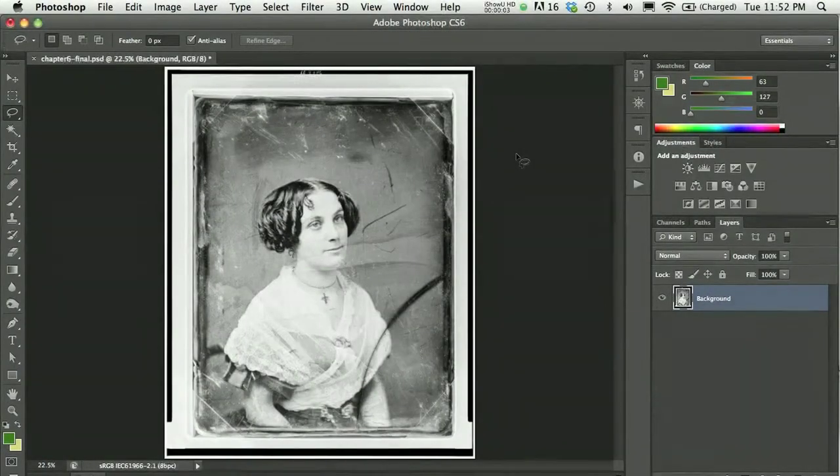In Chapter 6 you learned some of the basics of adding color and working with color in Photoshop. I want to show a few more details about that — things I couldn't quite get into in the text. So I'm going to show you how to mimic the idea of hand coloring on this black and white photograph.